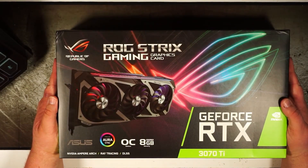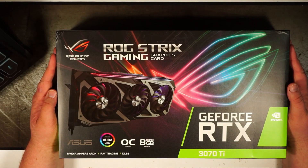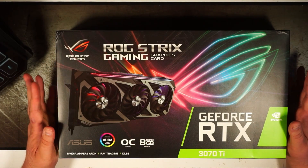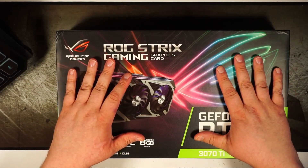All right, let's get into this ASUS ROG Strix 3070 Ti. I'm excited, guys. I got this off the Newegg shuffle.